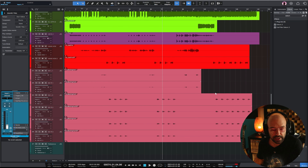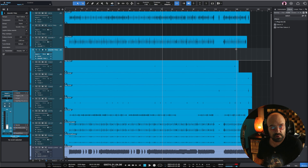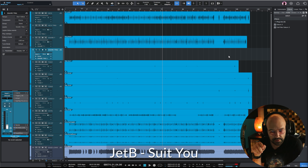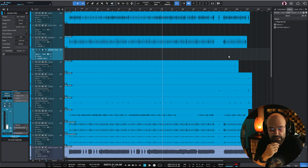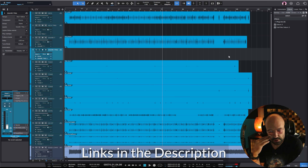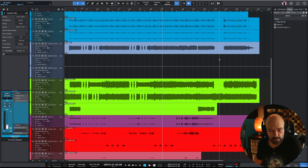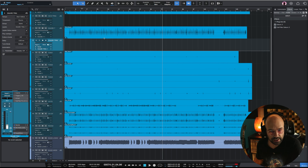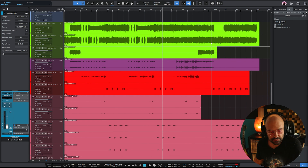Hello and welcome to another episode of Modernist Mixing where I mix full tracks in under an hour from start to finish. Today we have a classic rock track from the Cambridge Multitrack website. I'll include the artist name, song name, and link so you can download the tracks and mix it yourself. I'll also include a link to my mix in the description so you can compare it to your own.